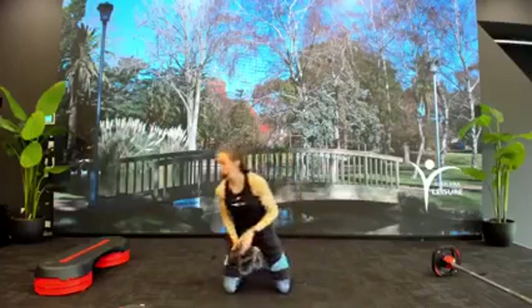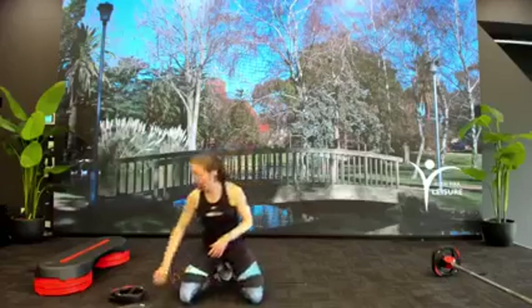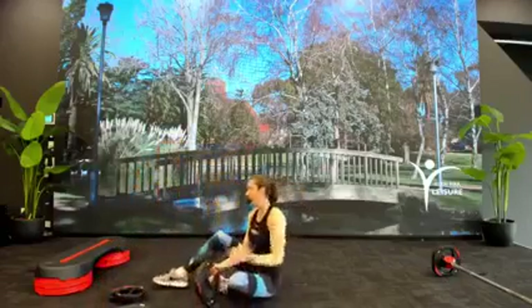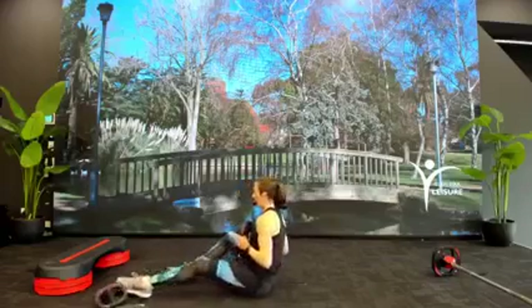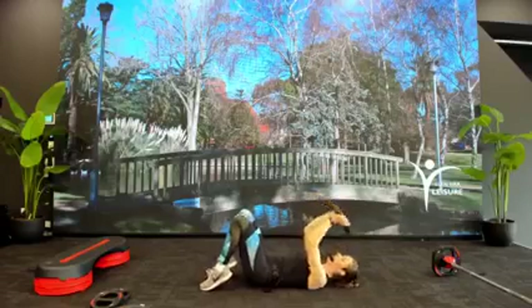Last one — ready for those push-ups? Final finisher — knees or toes. Come on. Get your butts down. Five to finish, four to finish. Down hold. Well done!